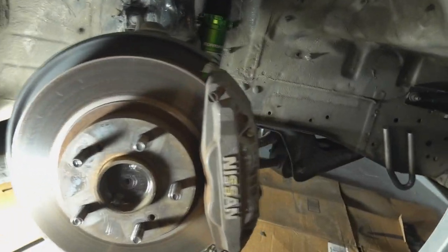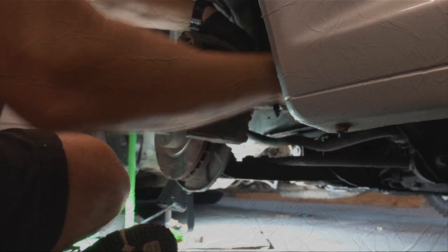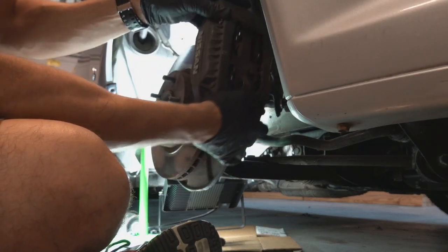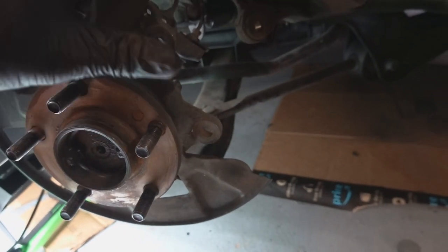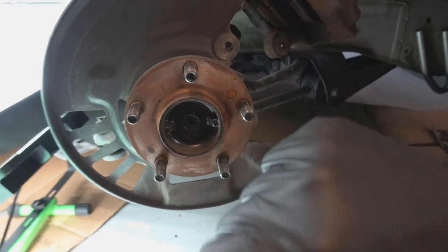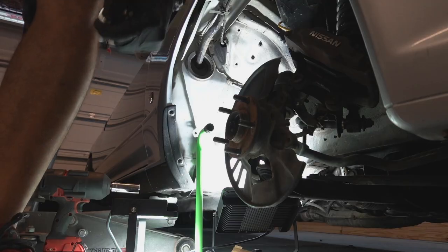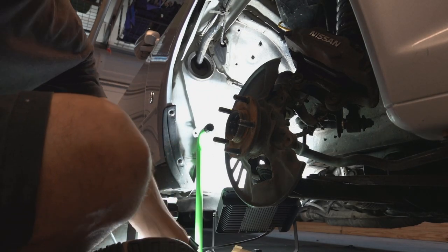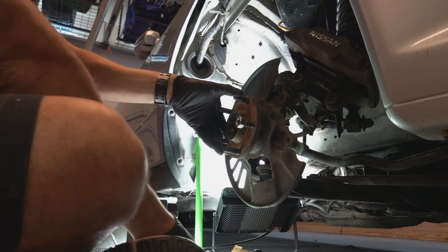I've got the caliper off and the rotor off. Usually on the hub or dust shield there's a spot — you can see right here — that's actually made for removing these studs so nothing interferes. The studs are just pressed in, and we're going to hammer them right out. Just hit them until they come out. I'm using an extra lug nut to make the surface area a little bigger on the stud so when I hit it, it comes right out.